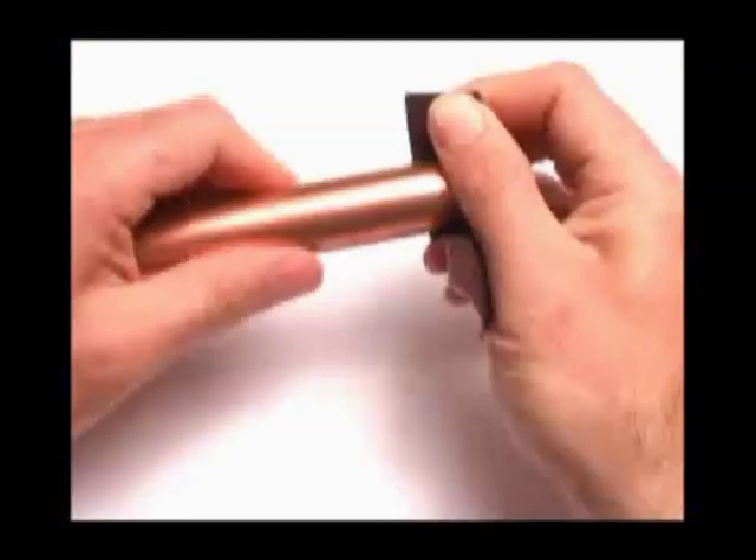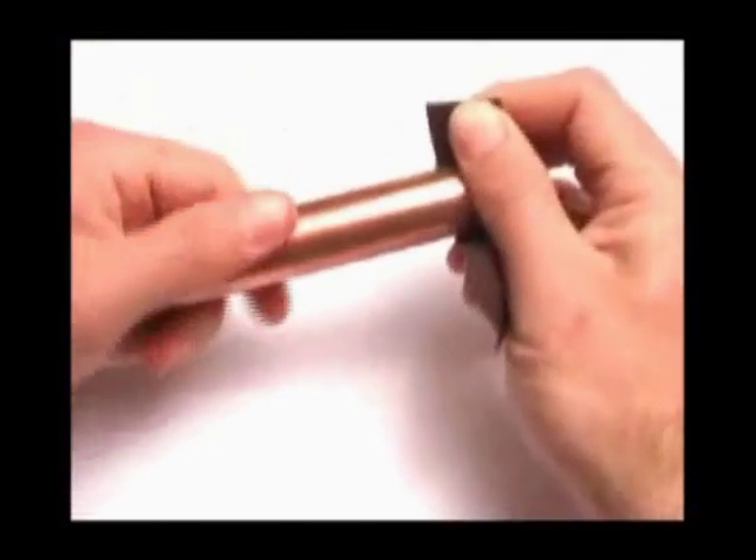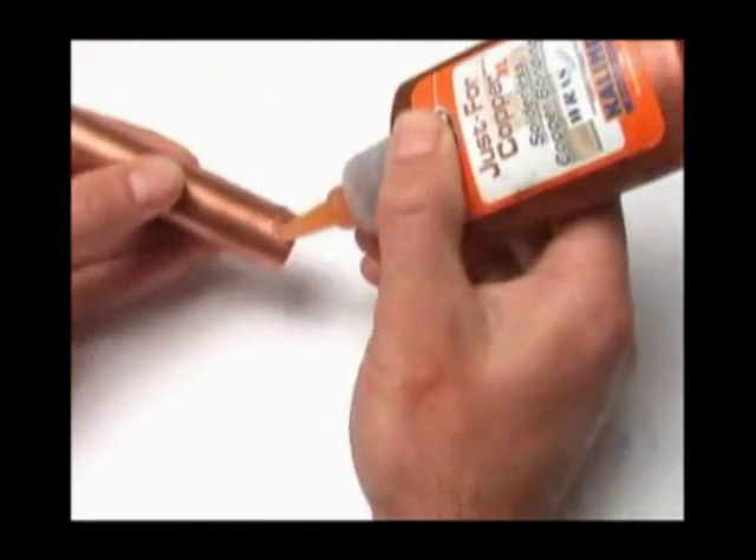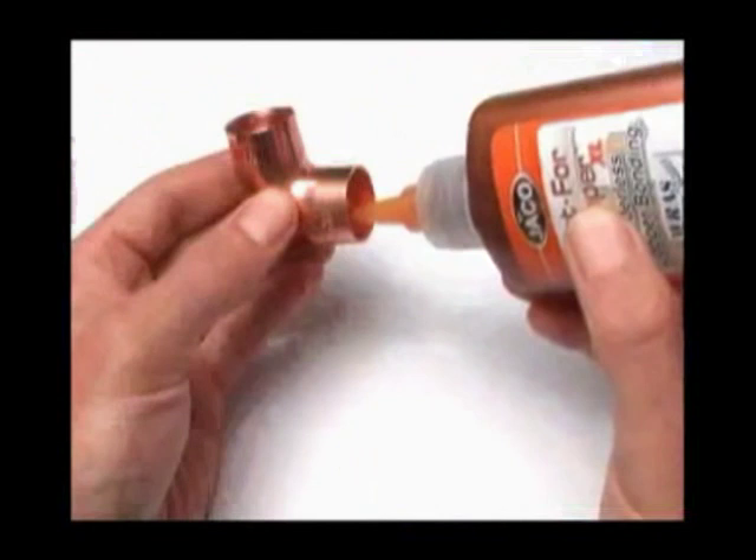First, sand the pipe and connector with the 60 grit sandpaper supplied. Shake the bottle and apply to the pipe and connector using a zig-zag pattern. Insert the pipe into the connector and rotate 360 degrees.